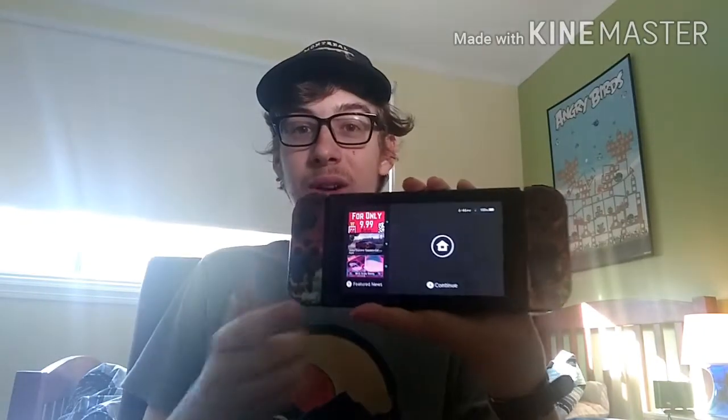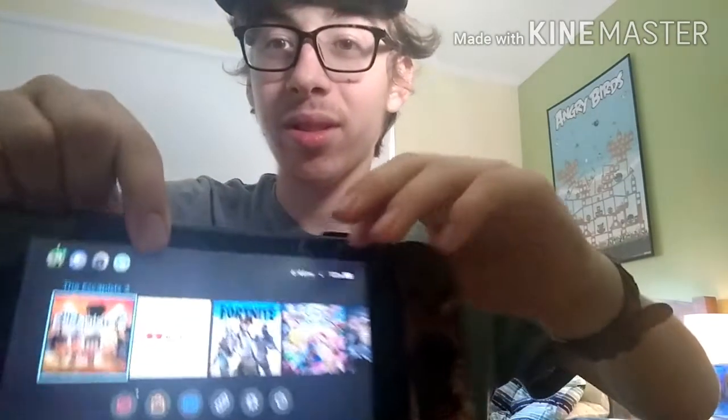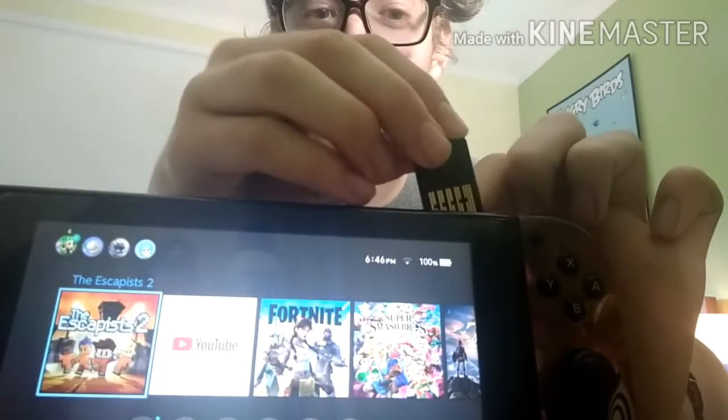I actually got my Nintendo Switch right here, so I'm going to put the game in. As you can see, this is what I have so far. One more thing — boom, this is my friend code, make sure you add me. I would love to play some Smash Brothers once I finish Origami King, that would be pretty cool. Alright, I'm going to put the game in and I'll tell you guys something after this. Here we go, let's put it in.